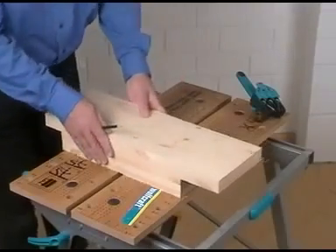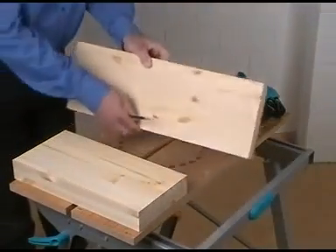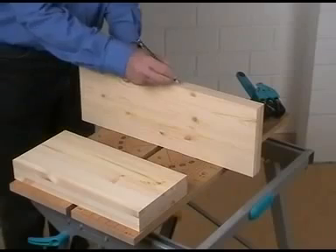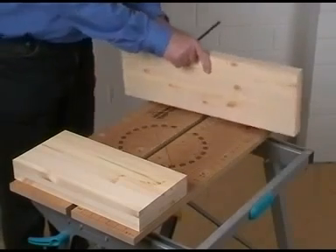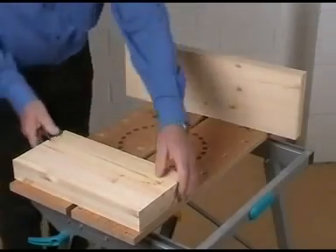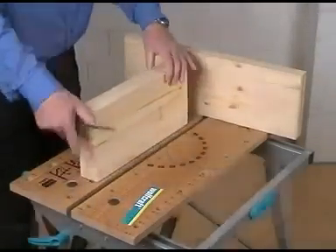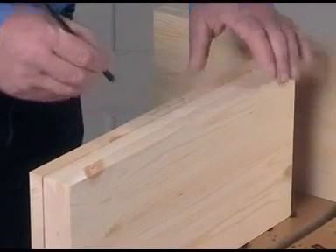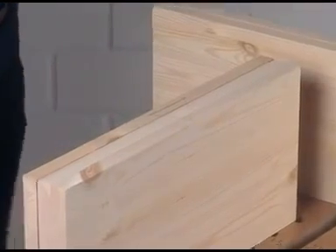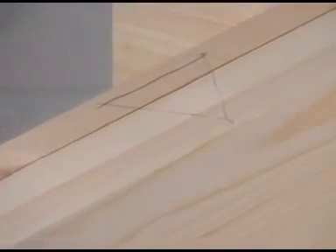Before you start doweling, all boards should be marked first so that they cannot be mixed up. Place the two side walls together and mark a triangle on the leading edge. Do the same with the bottom, intermediate bottom and top. With this so-called carpenter's triangle, the positions of the wood pieces are definitively determined.